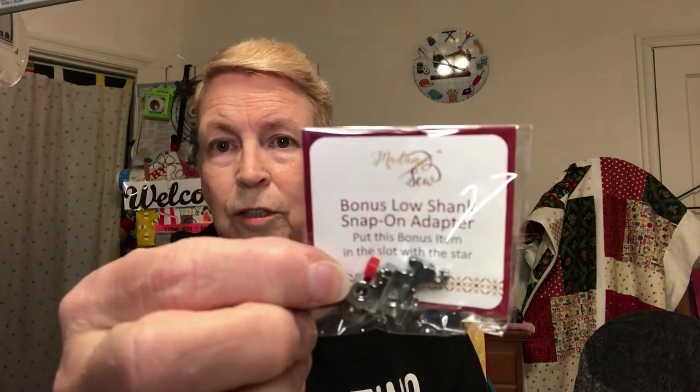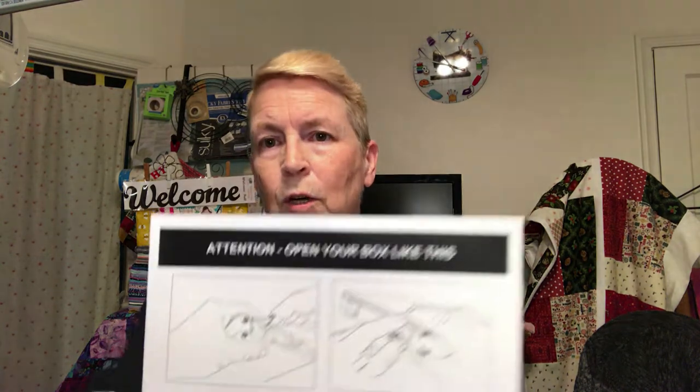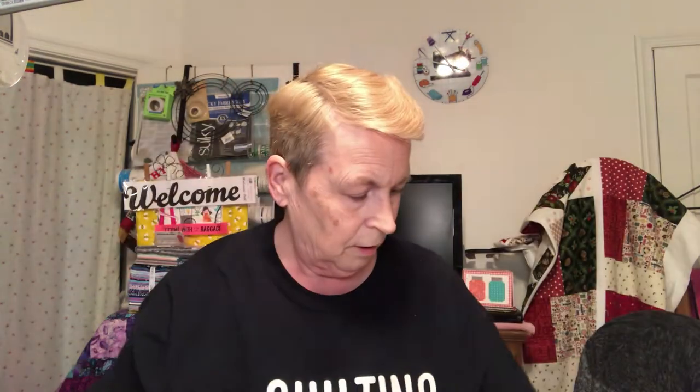Now, this is a bonus low shank so that you can use it on either one of the sewing machines, the new or the old. My sister has an old sewing machine and it doesn't take the new feet, so she couldn't have used it if it hadn't had the low shank snap-on adjuster. And then this comes in your box, which tells you how to open it so that you don't break your little edges — these little tips right here, which are really tricky because once that breaks, you're going to have to use a rubber band or something.